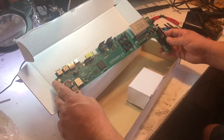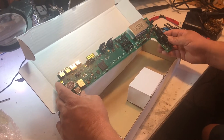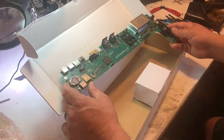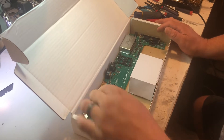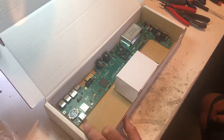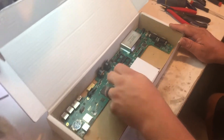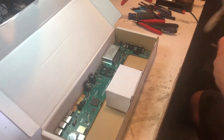Can't wait to mess around with it. Most people I've seen put them in a new case — a C64-style case or something like that — but I've got a different idea for this bad boy.